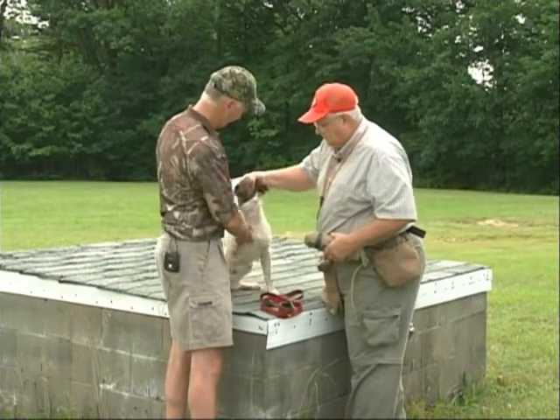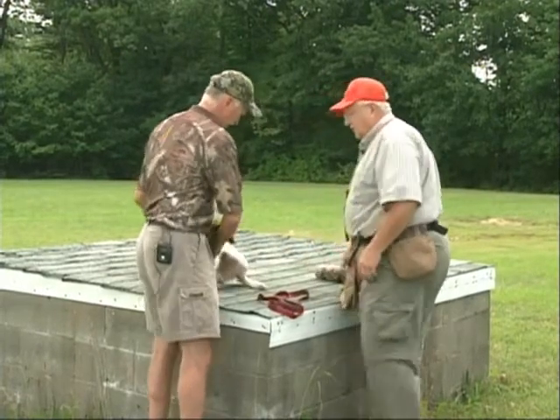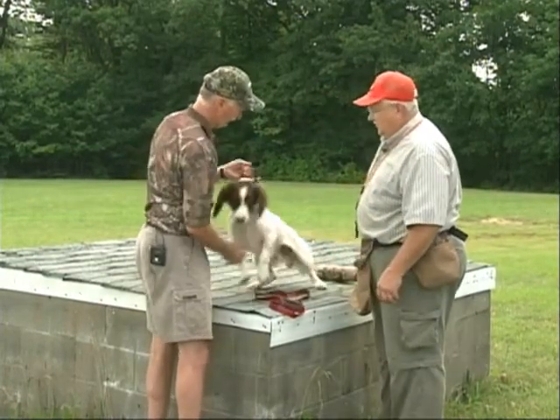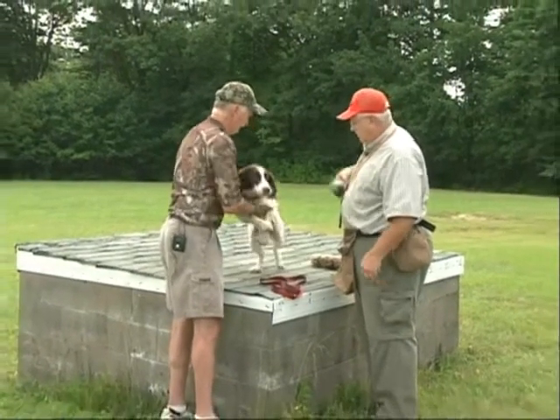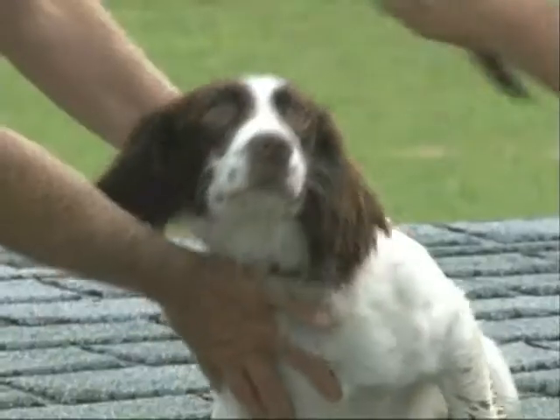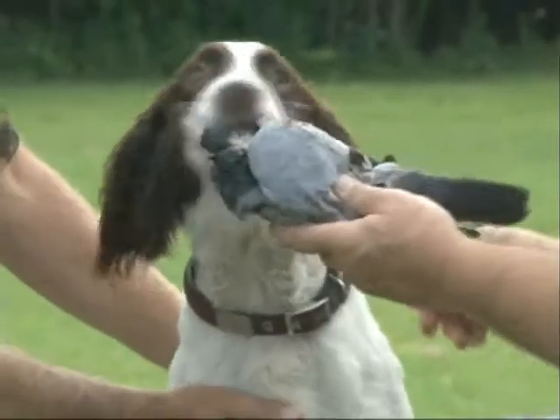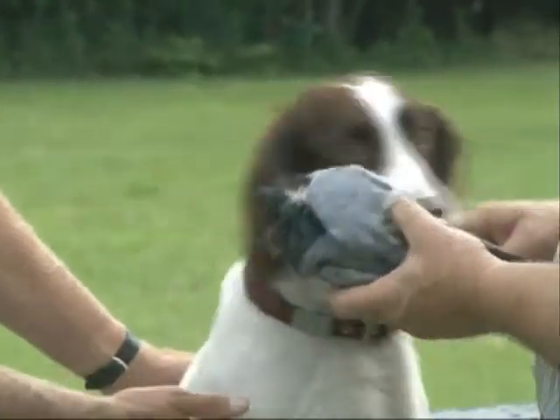Sit — make him sit. We're not done with this yet. Now he's a little... go ahead, calm him down. Sit. Look at this. Crash, crash, crash — here.